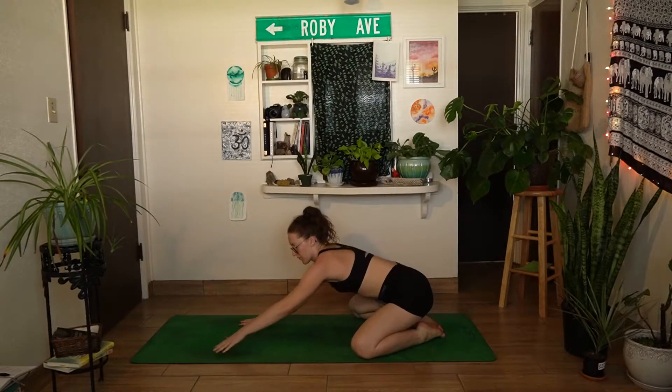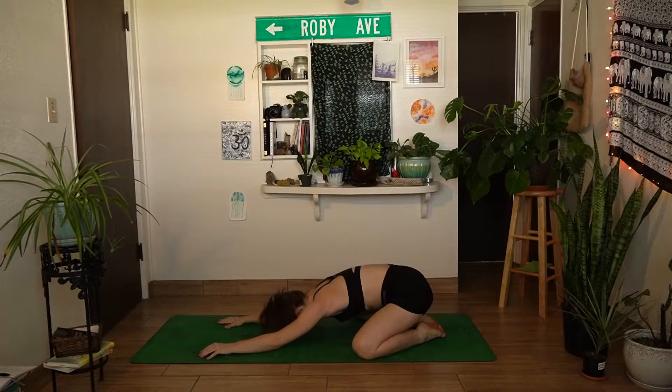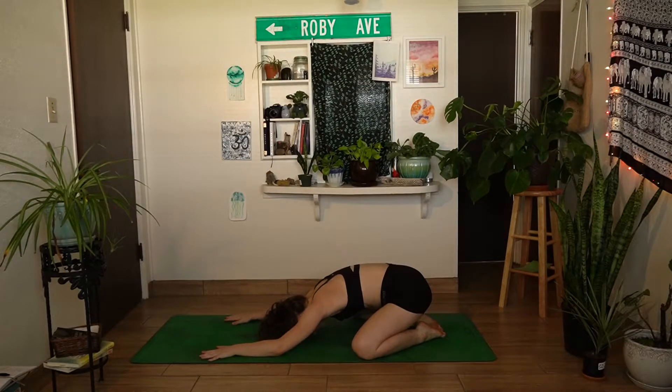We'll go ahead and get started in child's pose. Bring the big toes to touch and bring the knees as close as is comfortable on your mat. Press the hips back towards the heels and walk the hands out in front of you, lowering the forehead down towards the mat.